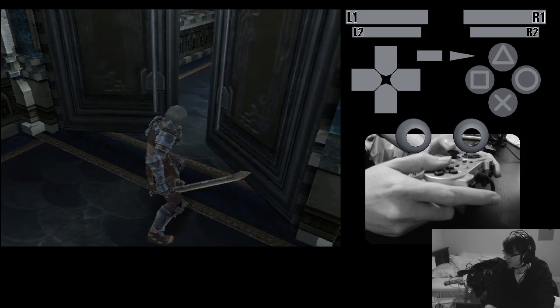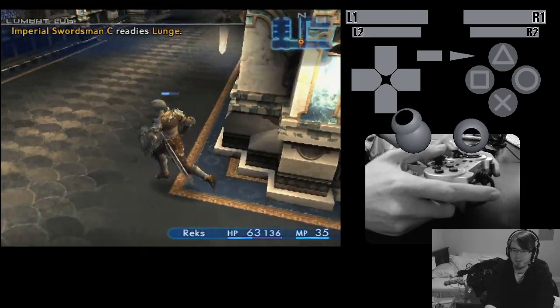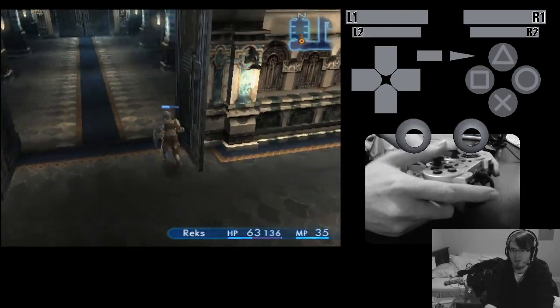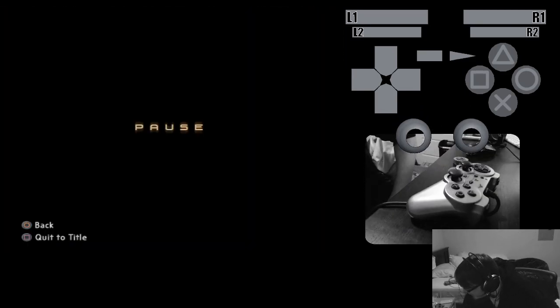You might see some jitteriness in the analog controls, and occasionally a button might register as pressed when it's not. I'm working on that — it's some error correction stuff that's in the works. That's the PS2 game demo.